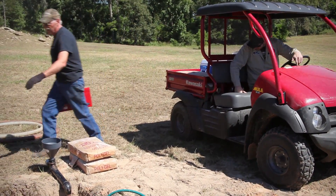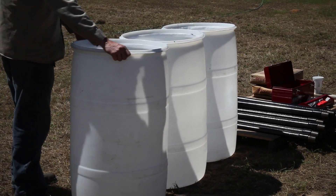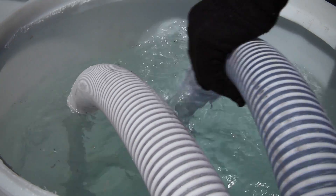Then, position four 55-gallon drums near the drill site and fill each with water and a cup of chlorine. The local workers will need to keep the drums full throughout the drilling process.